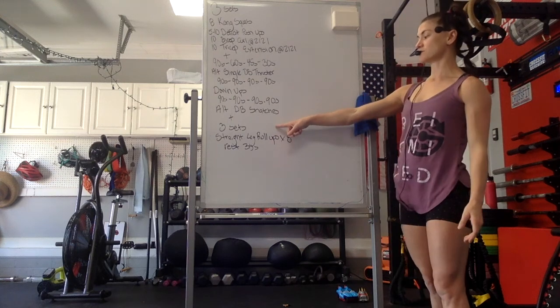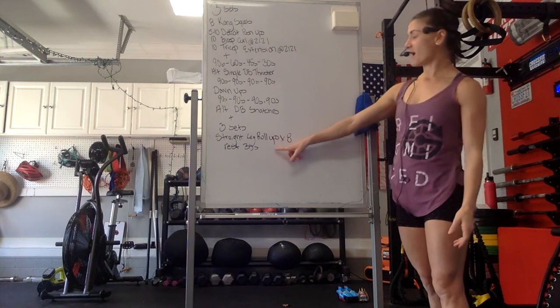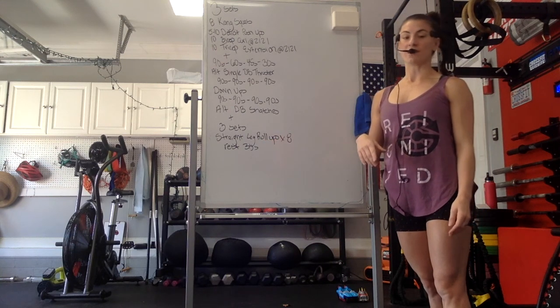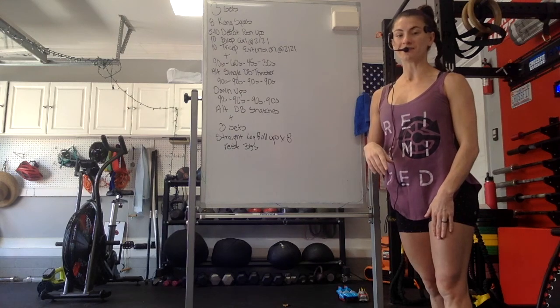Then we'll get right into our 3 sets of straight leg sit-ups — I have roll-ups — rest 30 seconds, 8 reps of those, and then we'll get a nice stretch in. So let's get warmed up.